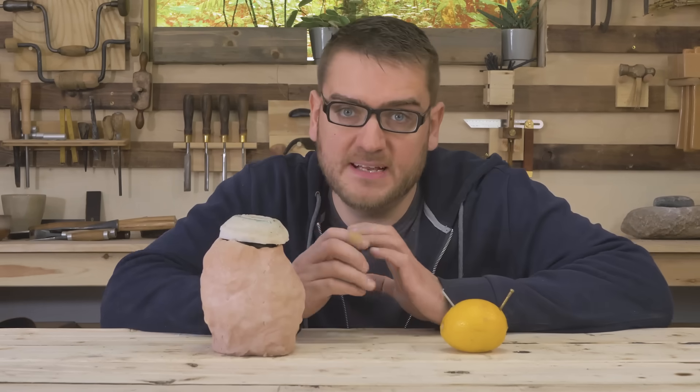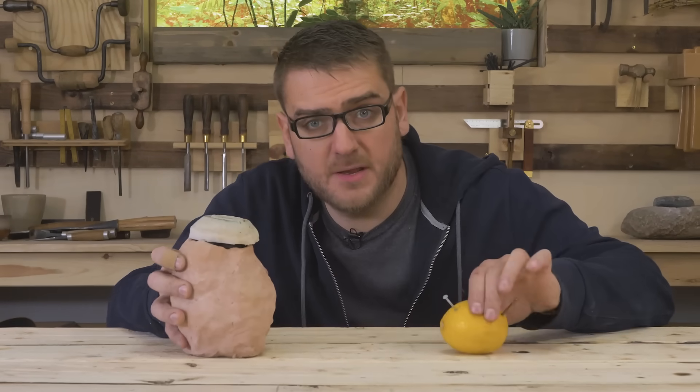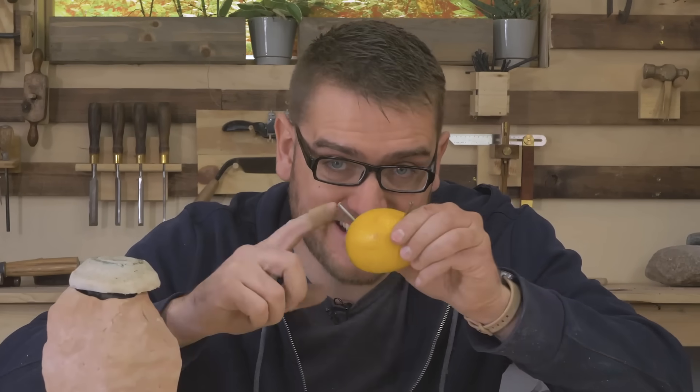This battery operates on more or less the same concept as the Baghdad battery and also your classic lemon battery, except there's one metal we can add this time that will greatly improve our results, and that's zinc instead of iron.